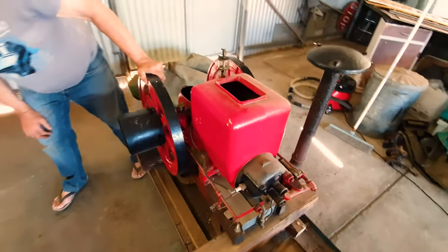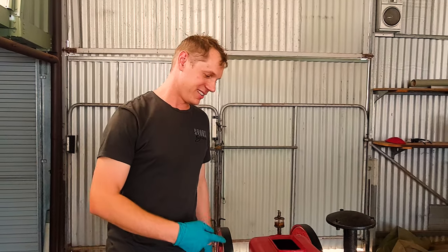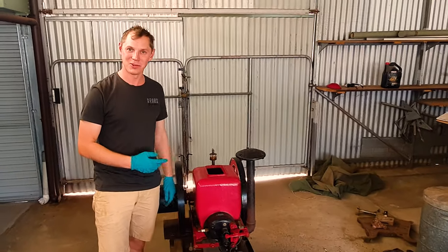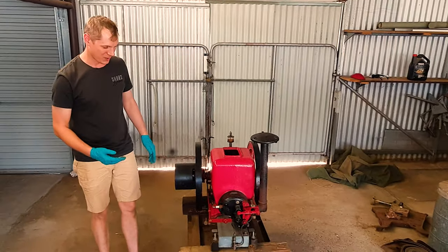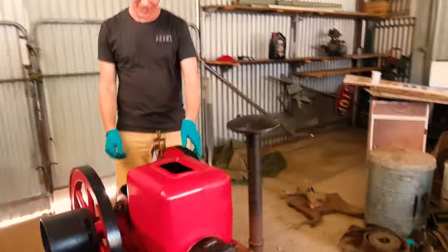We're going to see if we can get it going today. The way we're going to start this is by having a contingency plan of how to shut it down first, because without knowing how to shut it down we're not going to be able to start it — it will run away if we get to that point. So there are two ways we can stop this thing. If you come around here, let's have a look.